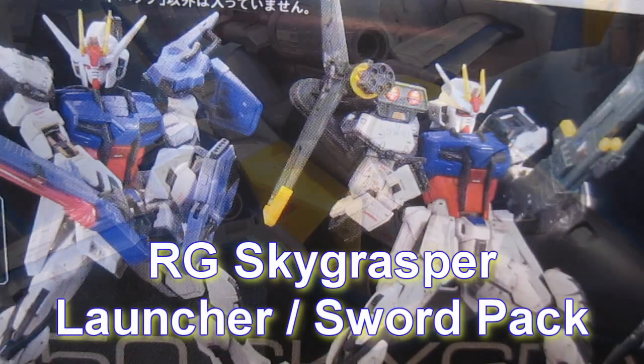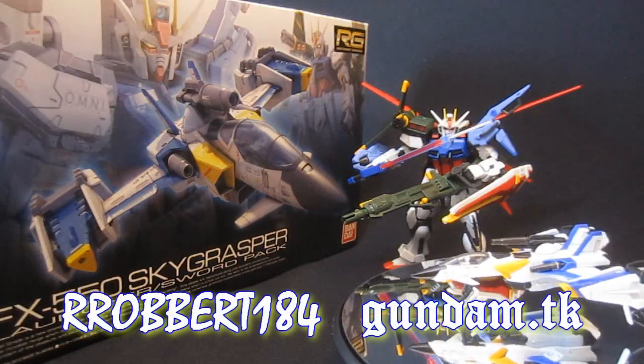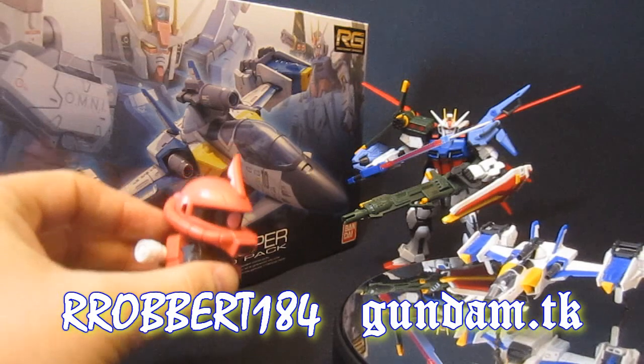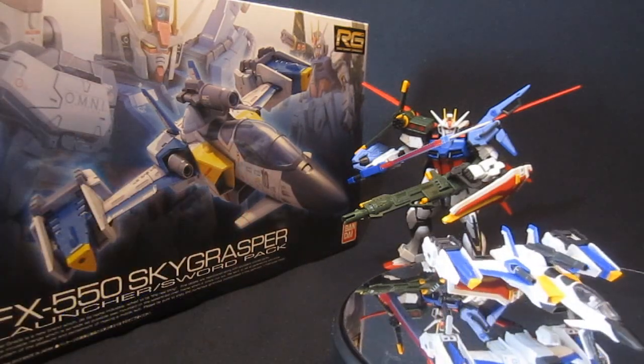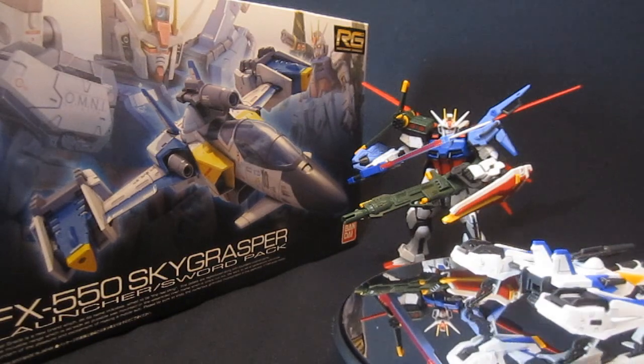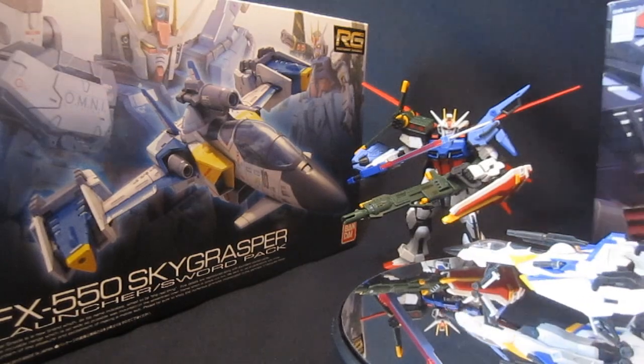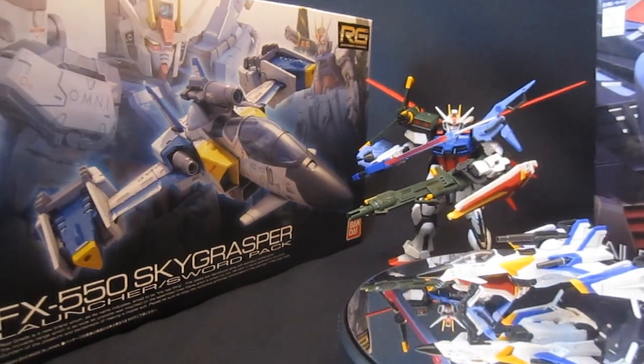Gundam.tk presents Real Grade Sky Grasper and Launcher Sword Pack. Hey, what's up everybody, it's Robert 184, 2Rs2Bs from GundamReviews.net. I'm wrapping up my review of the Real Grade Sky Grasper, which comes with the Launcher and the Strike Sword packs — as you can see back there in perfect combination with the Real Grade Aile Strike, which is sold separately.